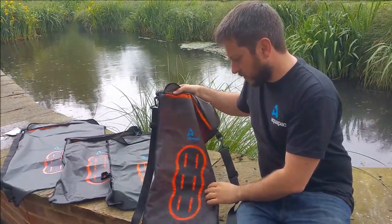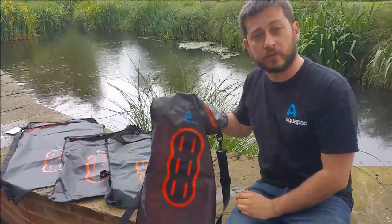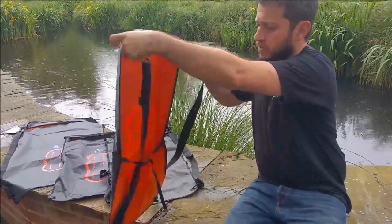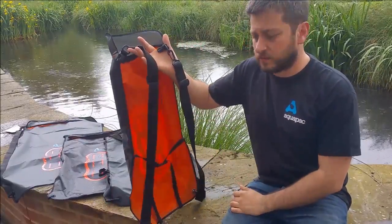On the front, we fit a lash tab so you can tie it down to a raft, a boat, a motorbike, a cycle, or whatever you're on. They all come with two removable straps, so if you need to, you can wear it on your back like a rucksack.